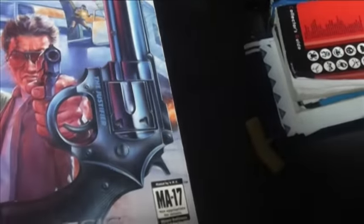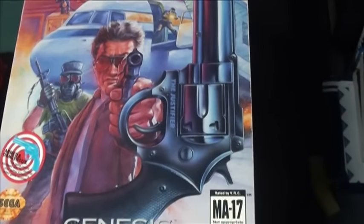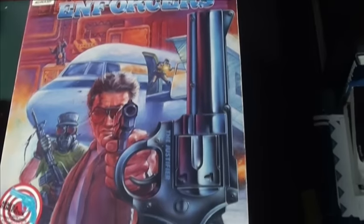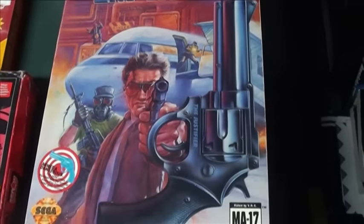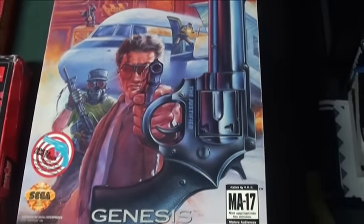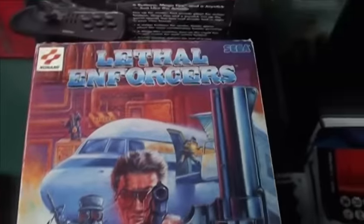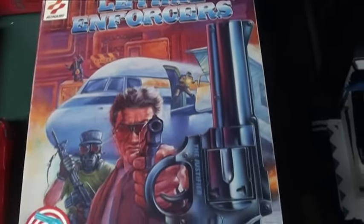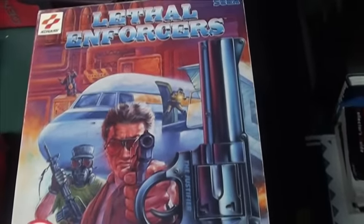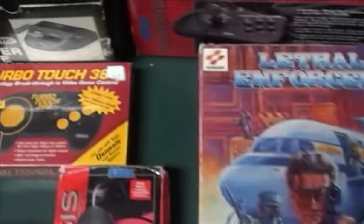The other one I like a lot better — mostly because the game it came with was so much better — was Lethal Enforcers. It came with a blue gun, and it was a pretty good light gun. My pick for the 16-bit system: if you're gonna get a gun, get the Justifier, as it was called.